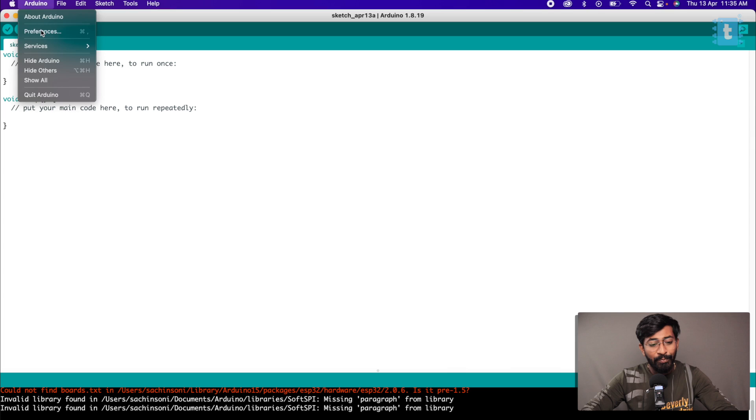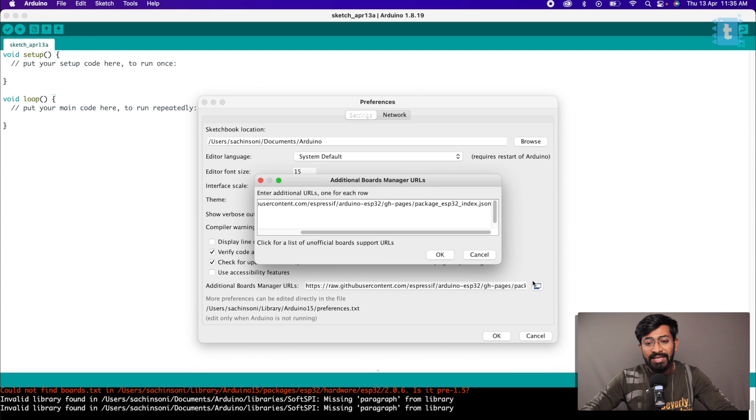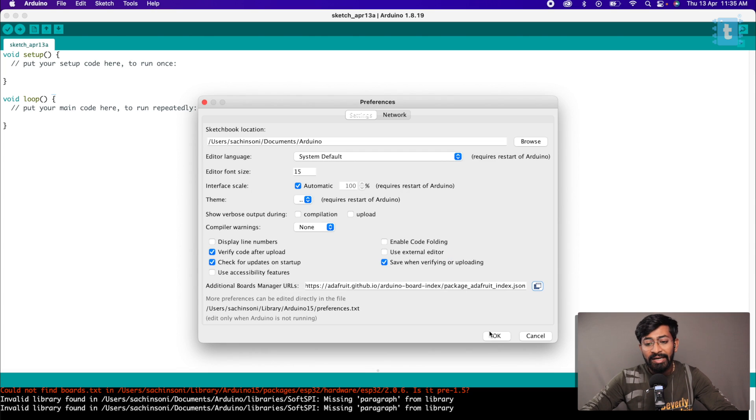For programming this board using Arduino IDE, first we need to install the Nordic Boards packages. Go to Arduino preferences, click on the icon, and in the new line paste the link which I'll be providing in the description of this video. Click OK twice.